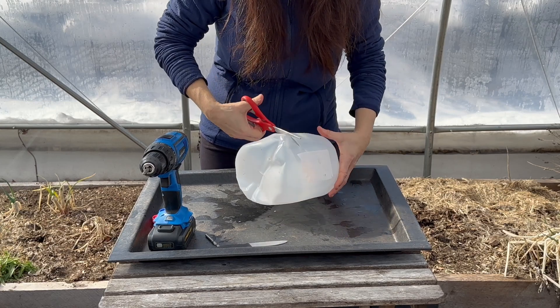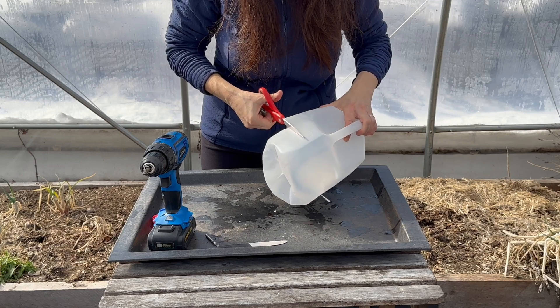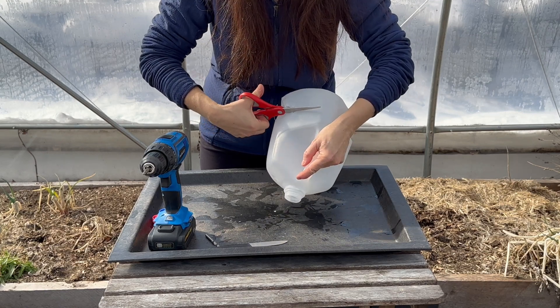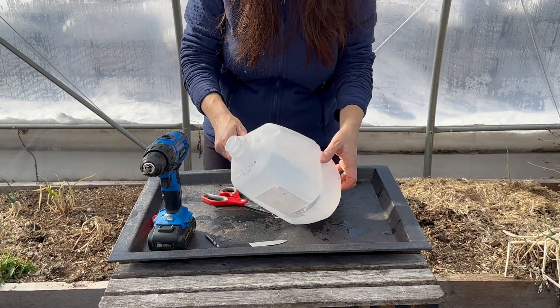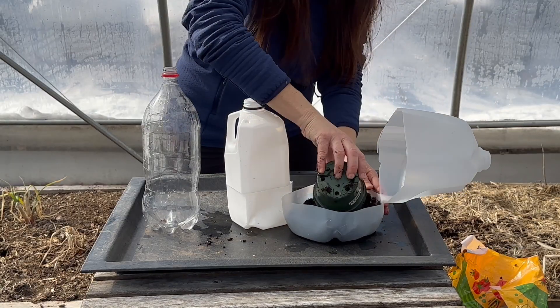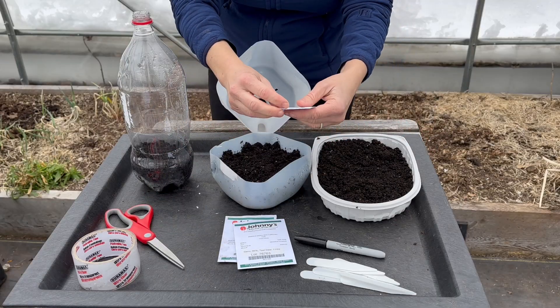If planting in milk jugs or soda bottles, the next step is to make a cut about four inches up from the bottom of the container. Using scissors, cut almost the entire way around the container, leaving a small hinge at the back. This allows the greenhouse to open and close. Add several inches of moist potting mix to the container and plant the seeds at the recommended depth. Check the seed packet for specific seeding depth information.